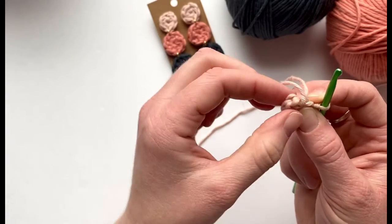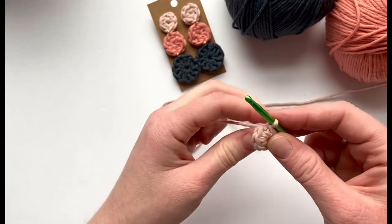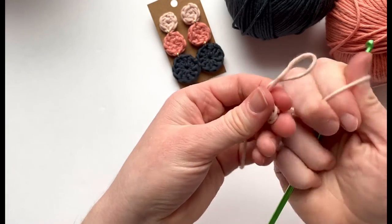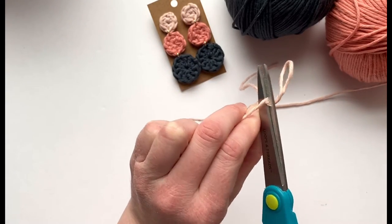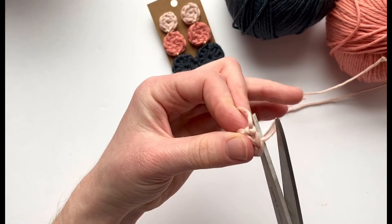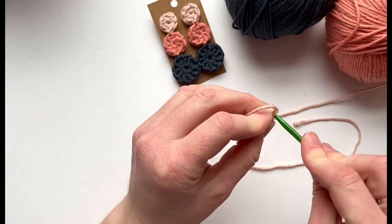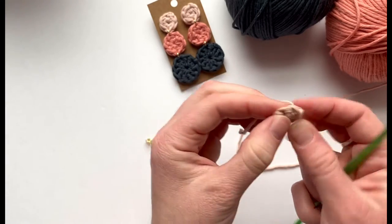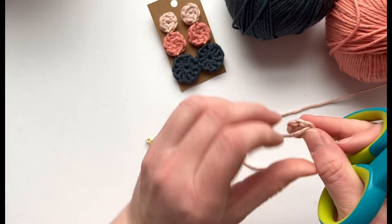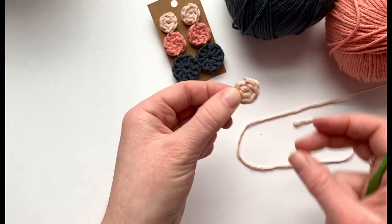Take the tail and pull it so it's nice and snug. Find that first single crochet stitch, insert, pull loop through, and slip stitch — just pull that loop through the loop. Yarn over and finish it off by making another slip stitch. Pull it nice and tight, then cut the tail up really close to the work so you don't see anything. Insert the hook and weave the yarn through twice, then cut it nice and close. This is the first circle of the earring.